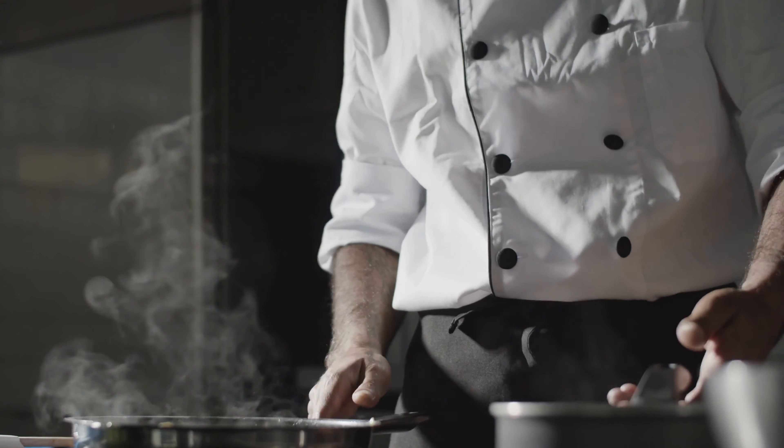But before we embark on this culinary journey, be sure to visit our website blogginggoodfood.com. We regularly put kitchen products to the test and share our comprehensive reviews.